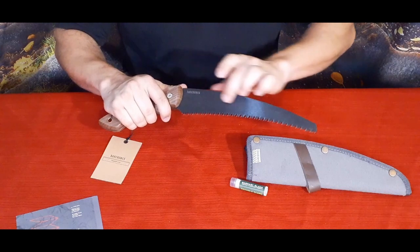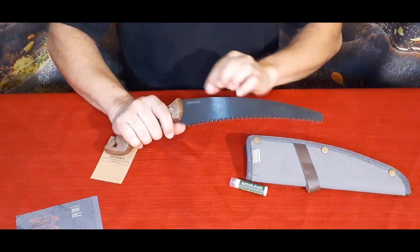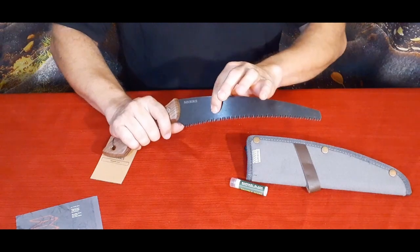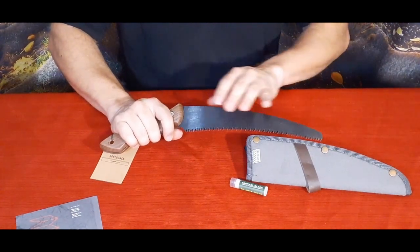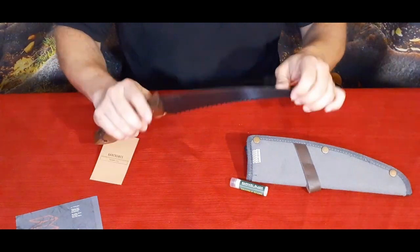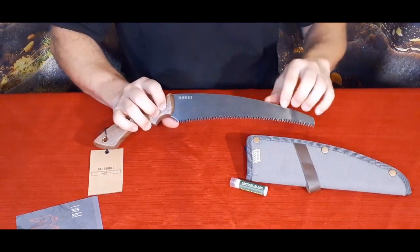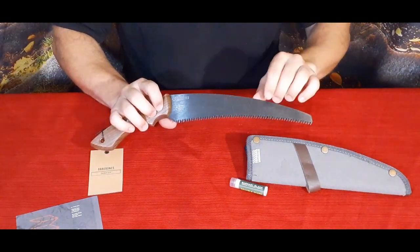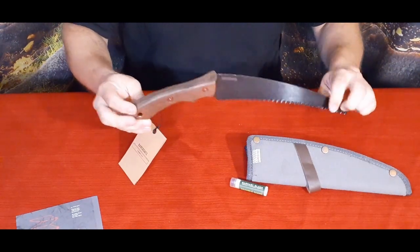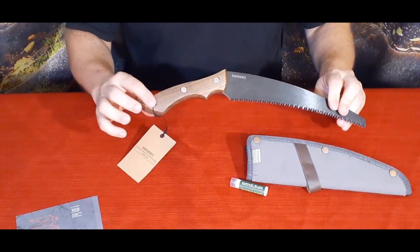It has that standard Bare Bones stone-wash look. This blade is smooth, unlike some of their other implements like their knives — those are usually thicker and have more of an actual natural finish rather than a coating. This is definitely a coating on here. I'd have to double-check, but my guess is this is probably a stainless steel blade — we'll try to link that information in the description.